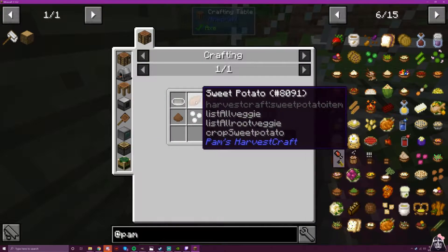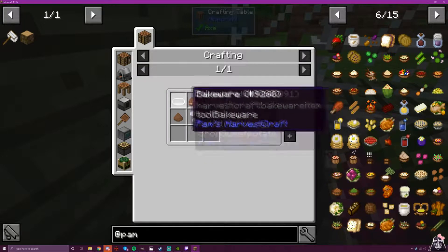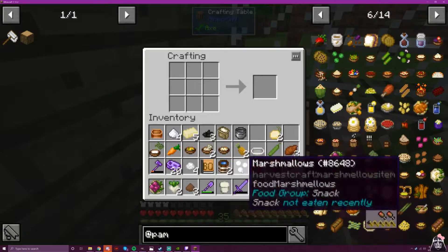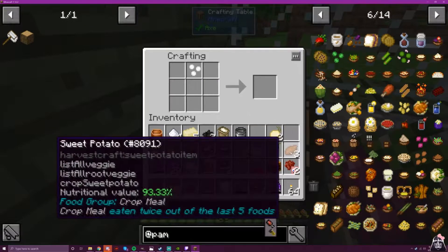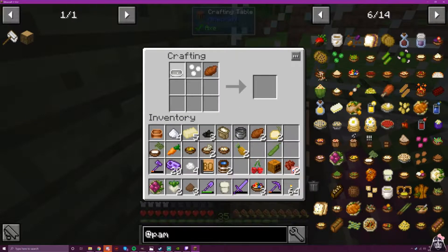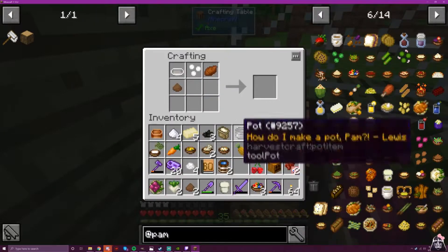Now for our sweet potato pie, we need our bakeware, and then sweet potato, dough, ground cinnamon, and marshmallows. Marshmallows is a later recipe, but I had to make them to make this. I don't know if this is anticipated with people making them in order.